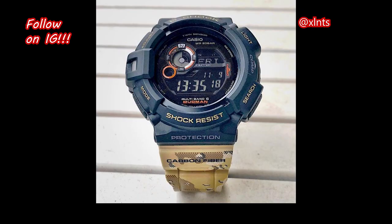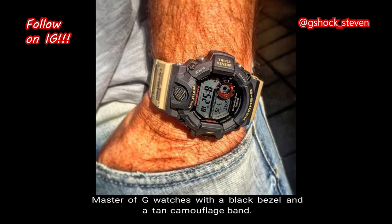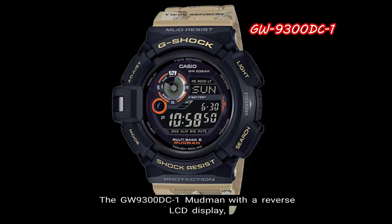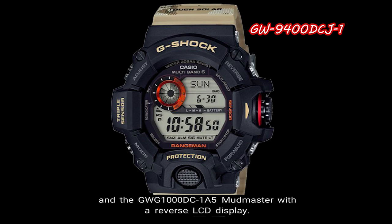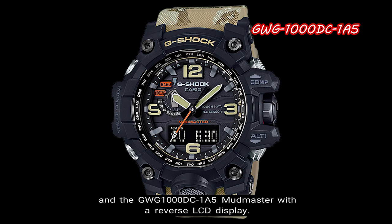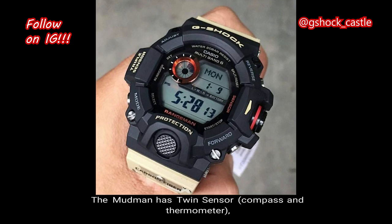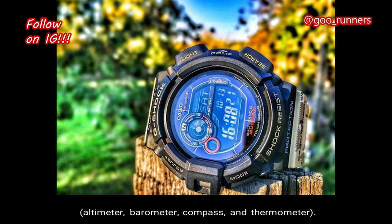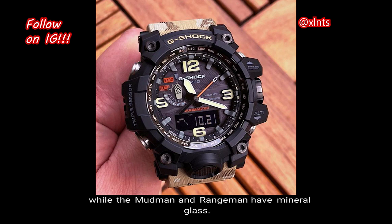Number 5: Master of G Desert Camouflage Collection. This is a collection of three well-known Master of G watches featuring a black bezel and a tan camouflage band. The models included are the GW9300DC-1 Mudman with reverse LCD, the GW9400DC-J-1 Rangeman with standard LCD, and the GWG1000DC-185 Mudmaster with reverse LCD. All three feature tough solar technology and Multi-Band 6 timekeeping. The Mudman has twin sensor — compass and thermometer — while the Rangeman and Mudmaster have triple sensor: altimeter, barometer, compass, and thermometer. The Mudman and Rangeman have carbon fiber casing, while the Mudmaster doesn't. The Mudmaster has sapphire crystal glass, while the Mudman and Rangeman have mineral glass.